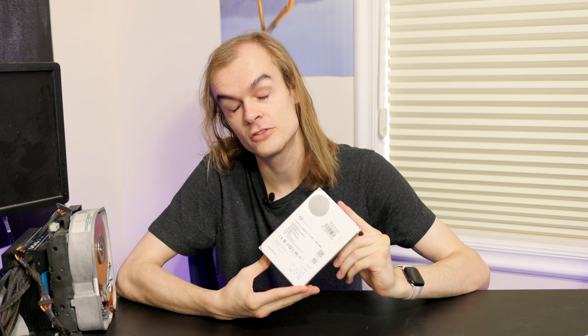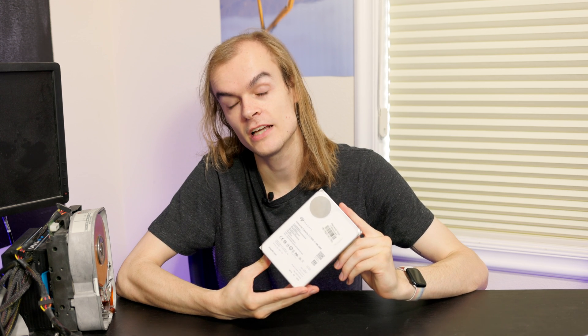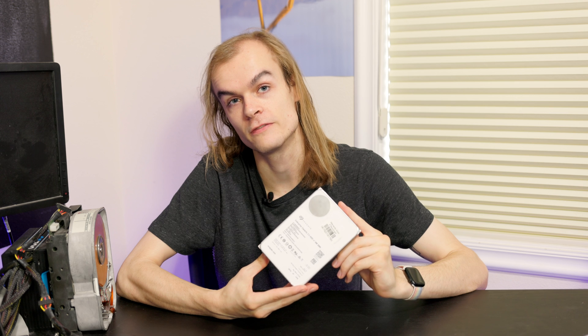Today I'm going to be taking a look at a host-managed SMR hard drive and seeing how it differs compared to the more traditional device-managed SMR hard drive that has been creeping its way into a lot of consumer-grade hard drives manufactured recently. These device-managed hard drives have caused a lot of controversy, including things like the WD Red drive swap where they swapped more traditional CMR drives for SMR drives, causing over a 10x performance impact in some use cases like RAID rebuilds and ZFS.